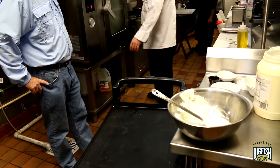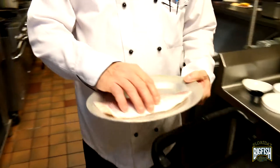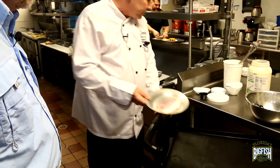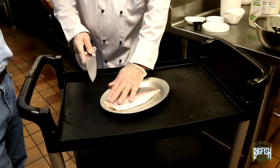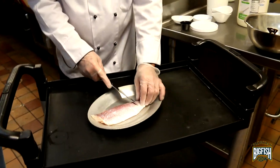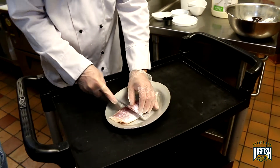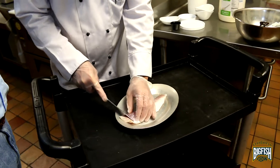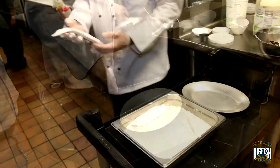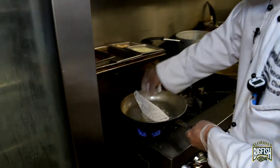The next one would be snapper. We're going to do a caper beurre blanc sauce with it. We have some nice snapper ready. I always like to keep the skin on — go ahead and make sure you descale it, though. When you keep that skin on, it gives it a nice, good texture to the fish. Just make sure you get your scales off. Go ahead and cut the back of that skin — that way it doesn't curl up on you when you cook. It's a nice little eight-ounce portion. We're going to go face down first.